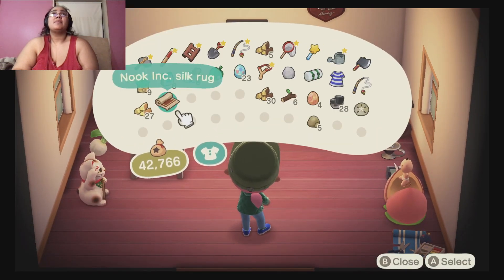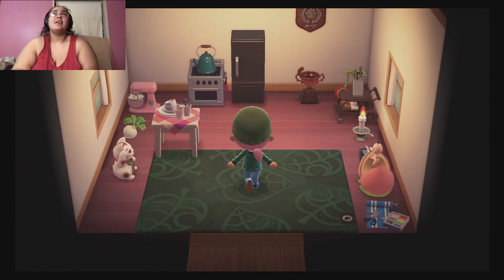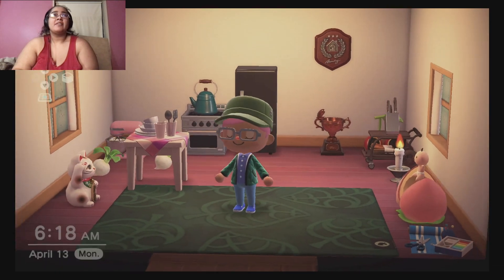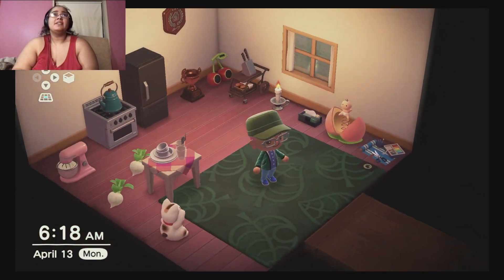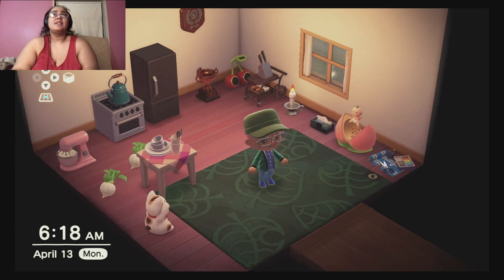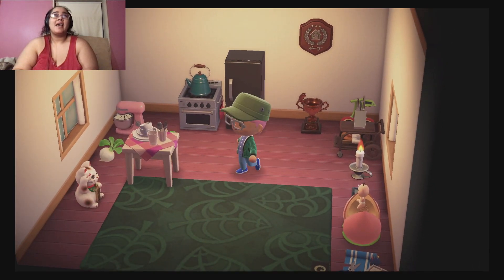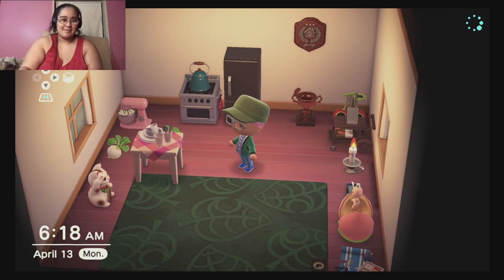It's a medium-sized rug — okay, so it is an area rug, a medium-sized area rug. There you go, that's what it looks like. Alright guys, happy gaming, bye!